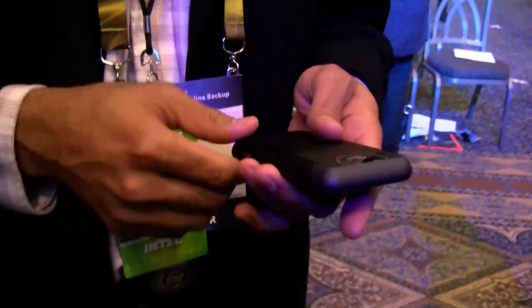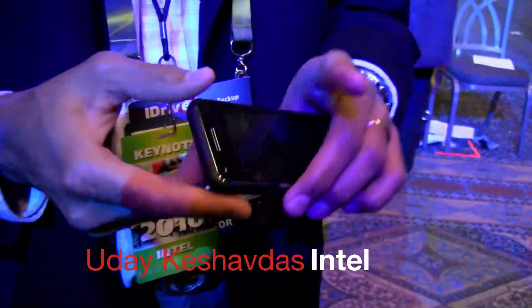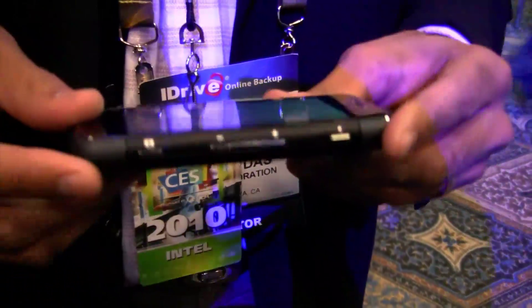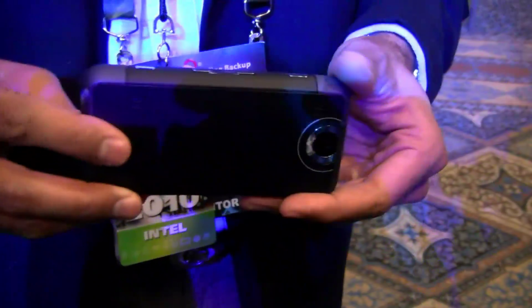What you saw there from LG is a product and this is a prototype. So this is what we've been building with Ava Mobile as a prototype. Same back camera, front camera — you can see it's pretty slick, smaller. This is a 3.7 inch screen.